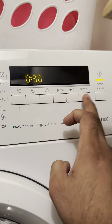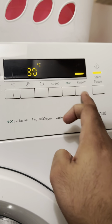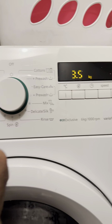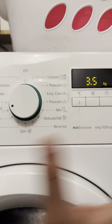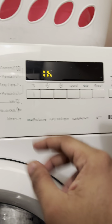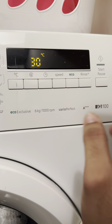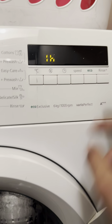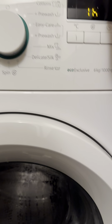You can increase the rinse cycles as well, however for eco speed you wouldn't be able to increase the rinse, because it's a 30 to 15 minute ratio of a fixed wash. All you need to do is press start and it will begin the washing cycle.